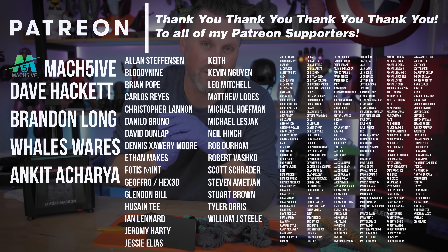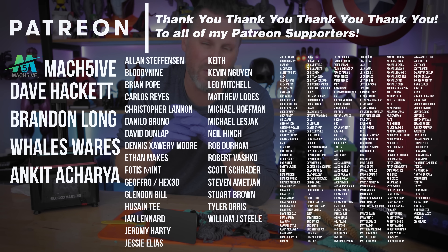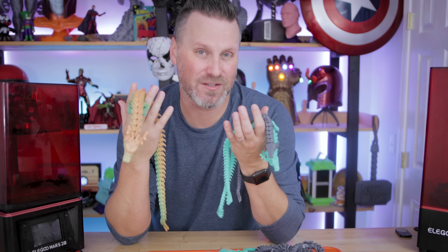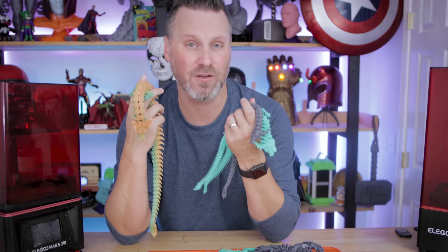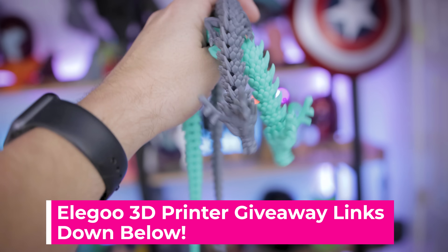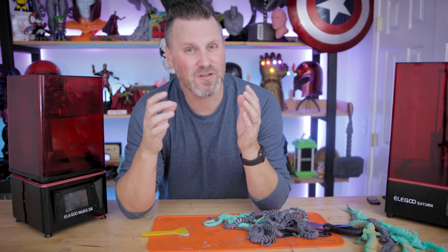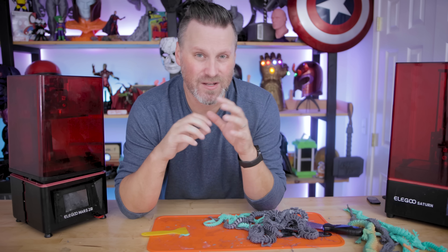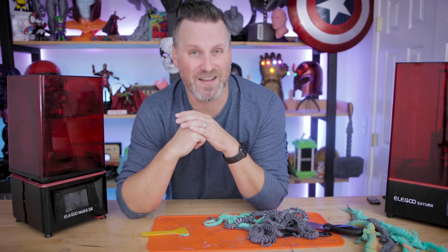A huge thank you to all my Patreon supporters for your continued support. I've got some fun stuff going on in the background, ramping up towards a larger video occurring sometime in early January. If you're interested in resin or FDM 3D printing one of these articulating dragons by Megui Beer, I'll have links down below to his Cults 3D and My Mini Factory page. And again, a huge thank you to Elgu for sponsoring today's video — links to the giveaway and all the products I've used are down below. Thanks so much for watching, hopefully you enjoyed. This was a bit of a longer one, but hopefully informative on how I go about resin 3D printing these articulating prints.